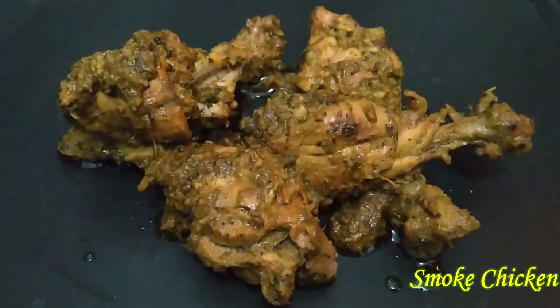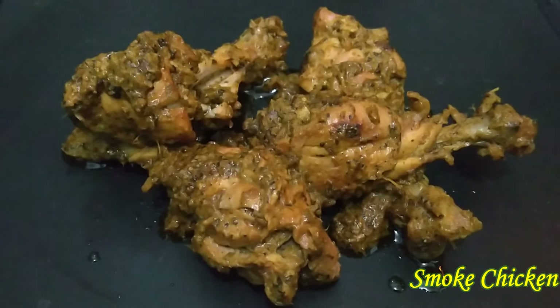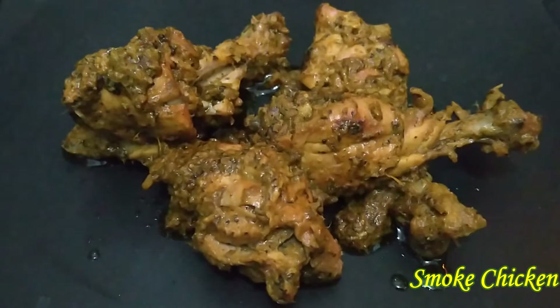Hello, hi friends. Welcome to Pishpa Home Kitchen. Please click on my channel and click on the bell icon.